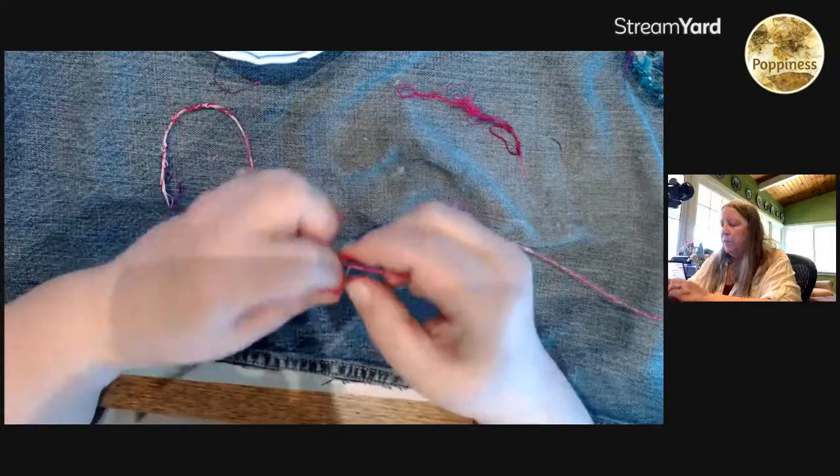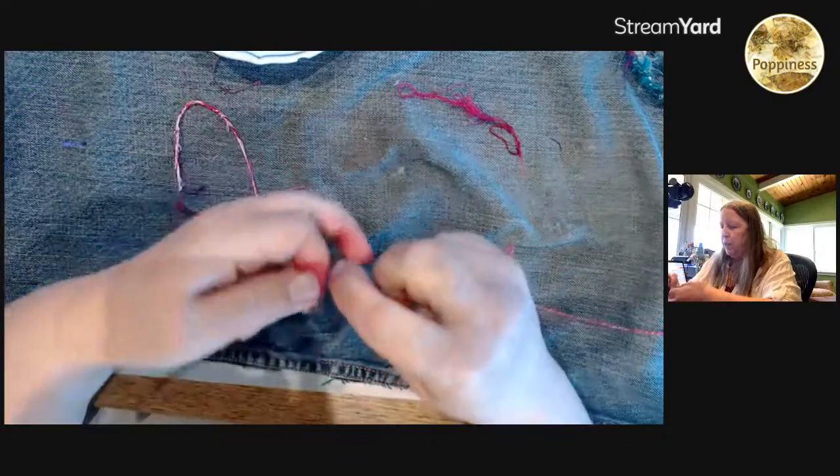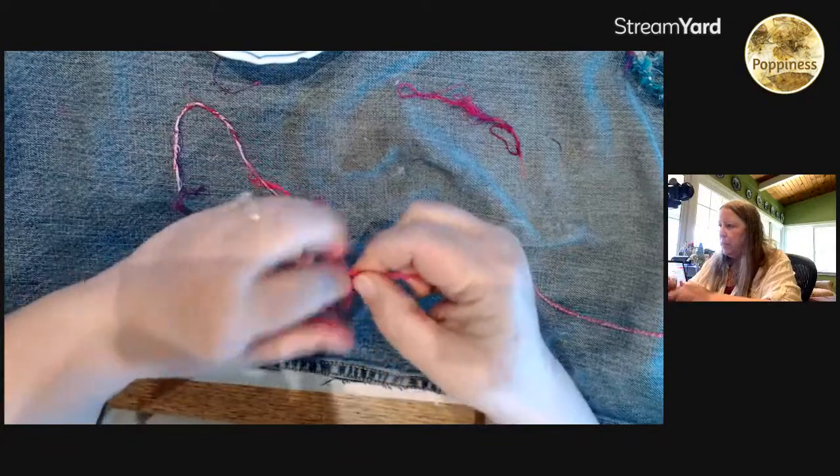This video today was a request from Barbara to go over cordage again so she could get it — and she nailed it! So let's get some input on what you guys would like to see in the lives.